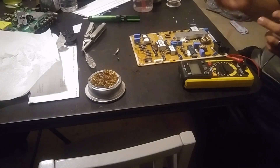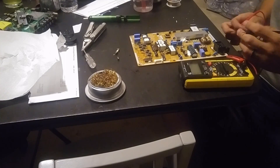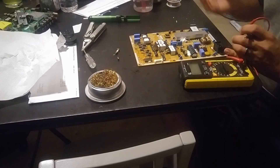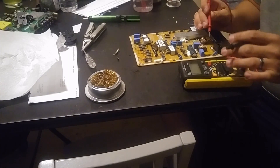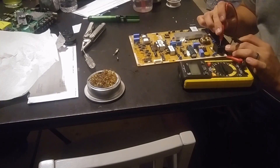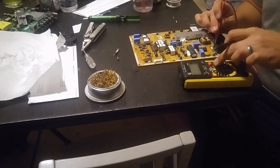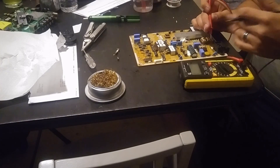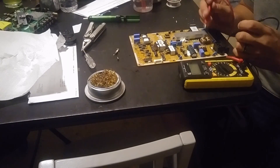First things first, you're gonna need a multimeter that reads voltages, continuity, and the diode. You can get the better ones with the capacitance feature, but it should be fine. Whenever you hear anything about a lightning strike or power outage, you just want to check the fuse — it's usually right next to the power socket. Go to the continuity setting; I usually go to the middle one.